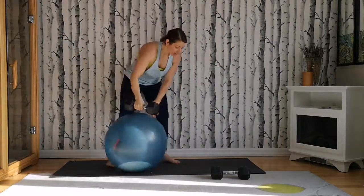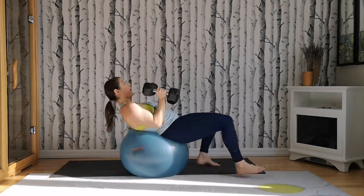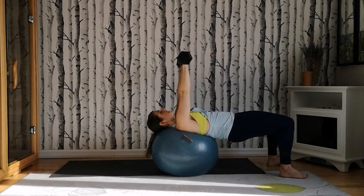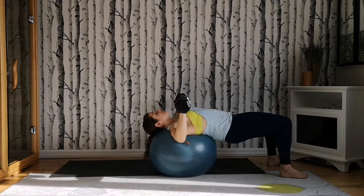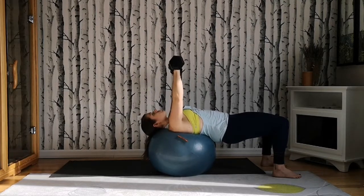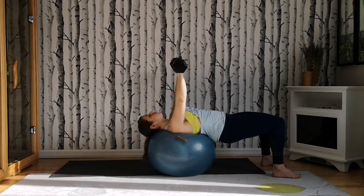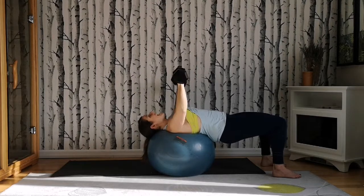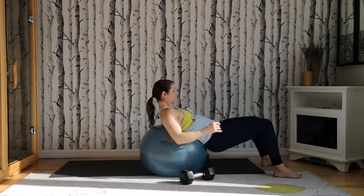Next, grab your stability ball — you could also use a bench or the ground. We're going to do a chest press. Walk yourself out, lean your head on the ball. Squeeze your bum, feet hips-distance apart, arms up over your chest. Inhale — arms bend down, bring weights in line with your chest. Exhale, push your arms in the air. Inhale down, exhale push. Think of squeezing the core tight — drive those hip bones towards one another. We're doing 10. Last one, exhale push. Walk yourself back up.